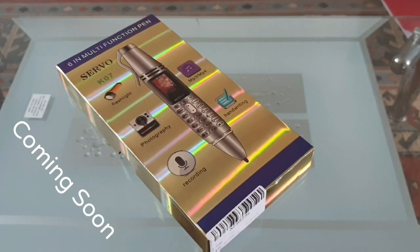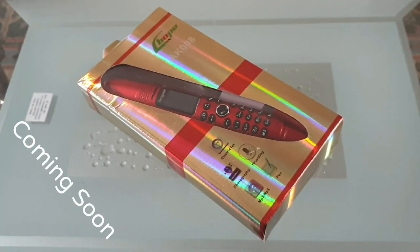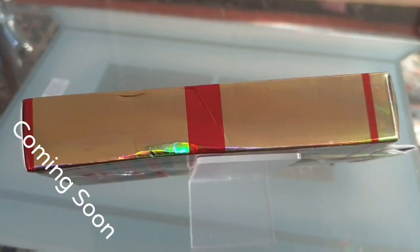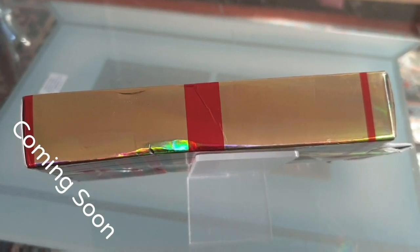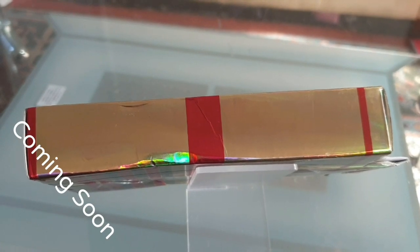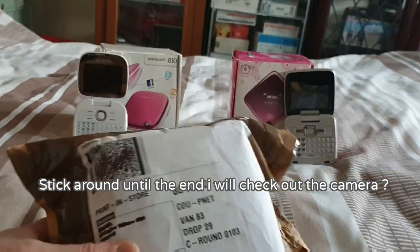I showed you the Servo K07 pen phone and then I showed you the Laope AK008 fan pen phone, and now we have — well, I'm sorry guys, I'll be revealing it in a few days so stay tuned for that one. I just received this parcel in the post about half an hour ago.